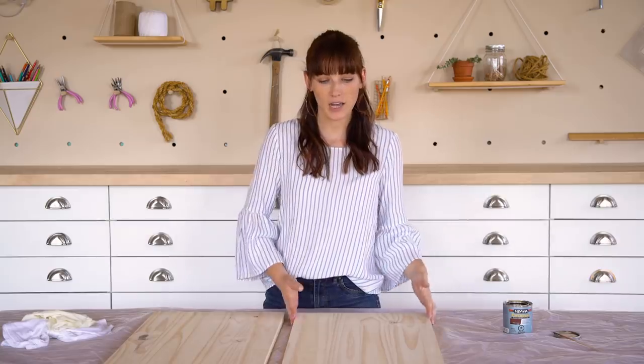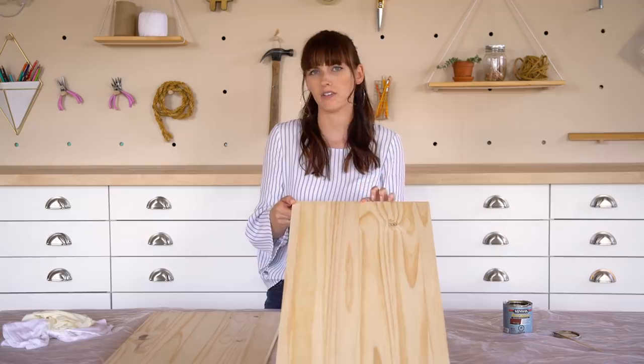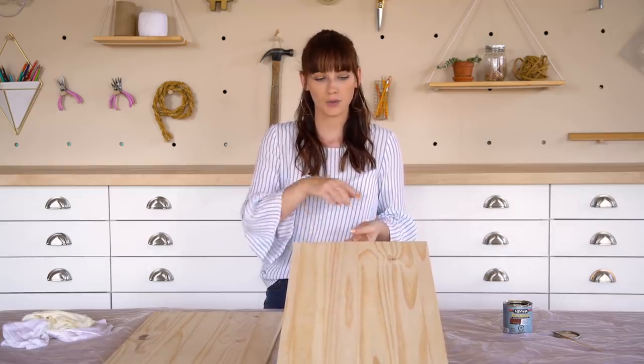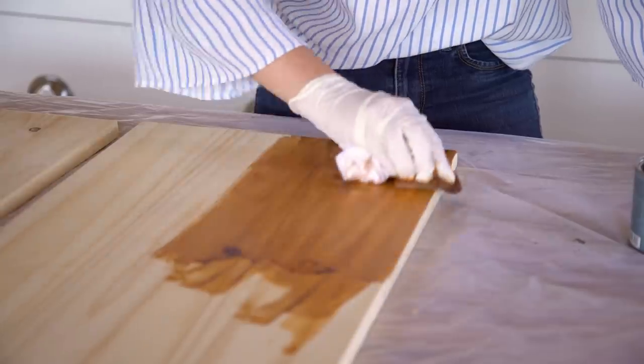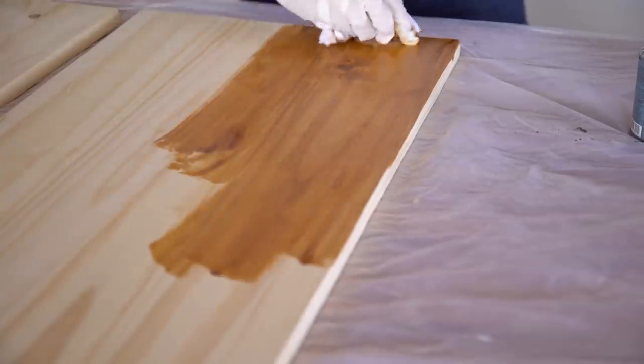The next step is to make the doors of our cabinet. We got this pine wood — 6 feet long by 16 inches wide and about three-quarters of an inch thick — and had it cut to 14 inches by 27 and three-quarters inches, so it fits nicely on the front of our IKEA cabinet. We want these to match the legs we bought, so we're going to stain them a nice chestnut. We did three coats of stain followed by a clear top coat, lightly sanding in between each coat.